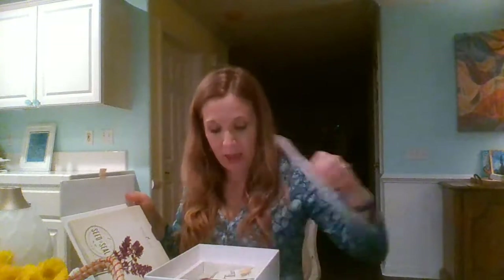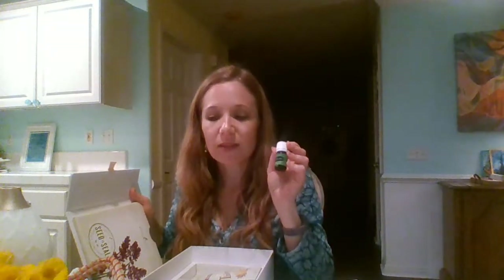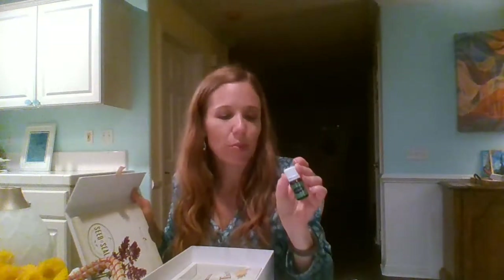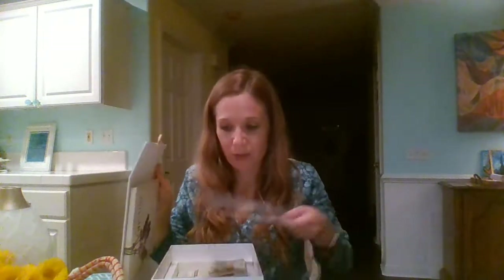Don't forget the oil at the bottom of the box — Stress Away. Just like it says, it takes the stress away. It contains vanilla, lime, lavender, and a couple of other oils. And that covers all of the starter kit oils!